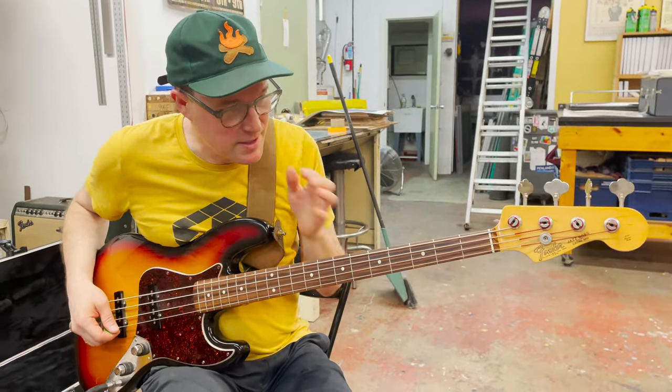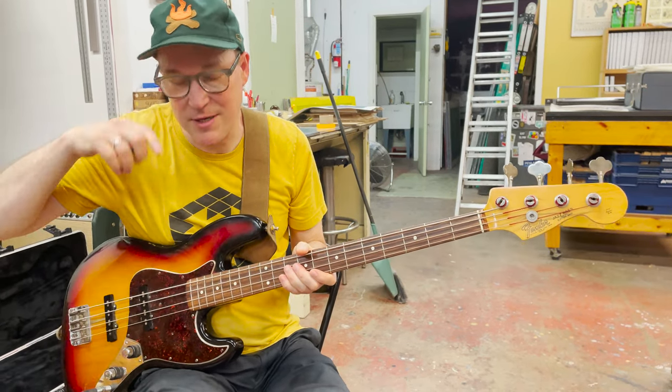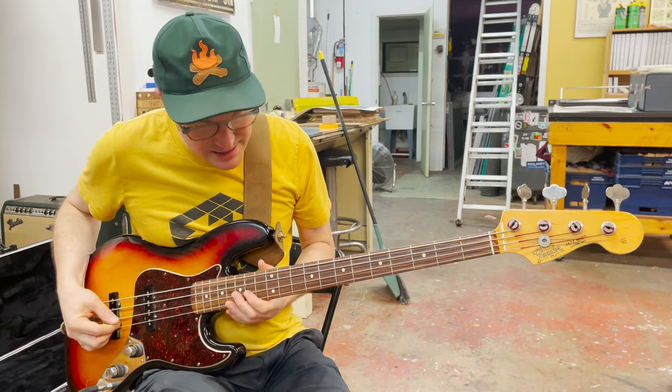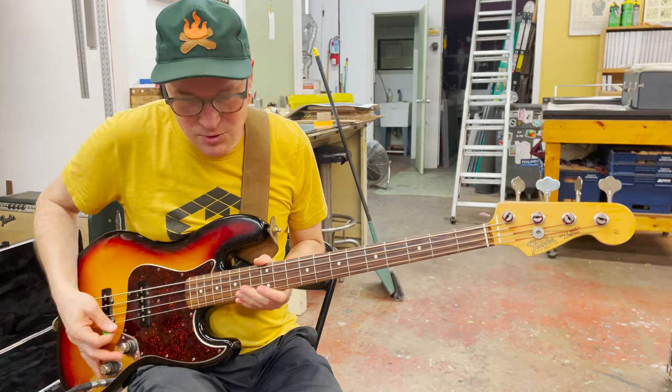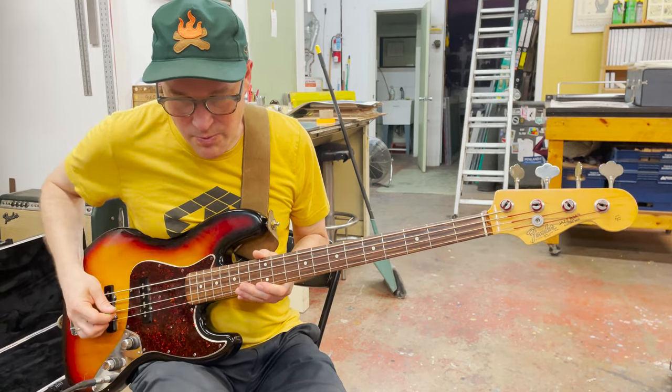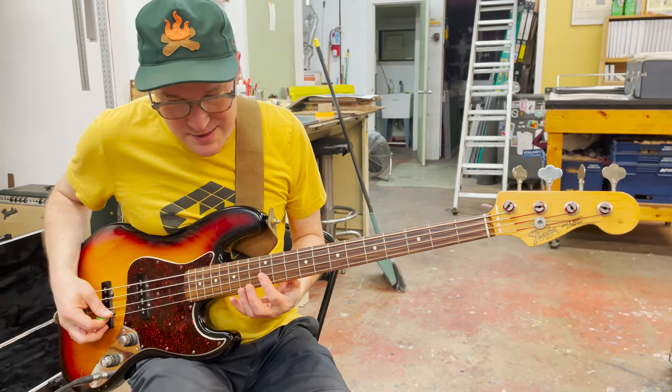So this is the other bass part. This one doesn't make quite as much sense when you hear it out of context without hearing Jay's part, but basically it starts with a slide down, up to the 12th fret for this little intro part — a little solo-y weird intro part — that's the 12th fret on the D and the G.